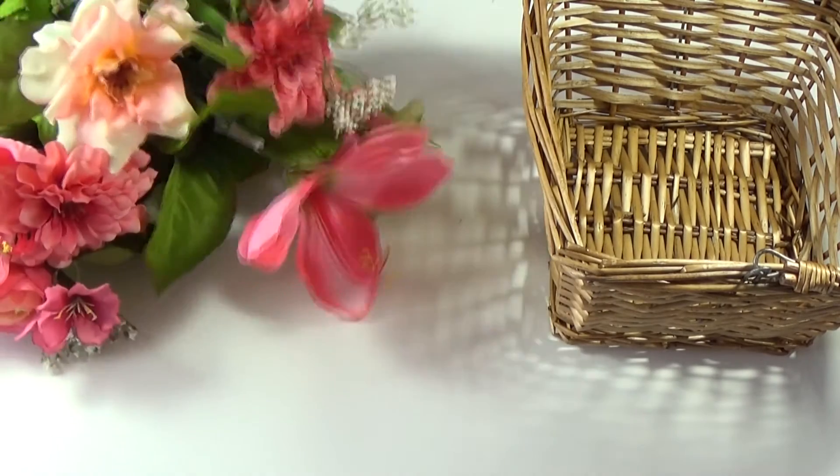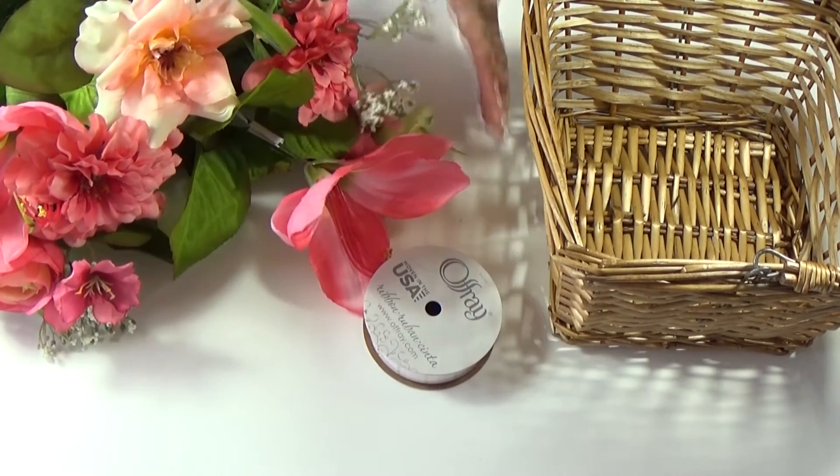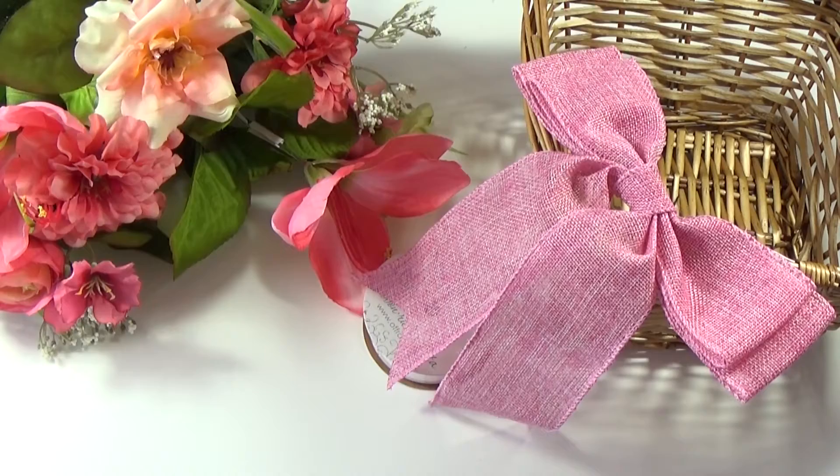For the floral basket, you will need a basket of course, fake flowers, ribbon, a big bow, and a hot glue gun.